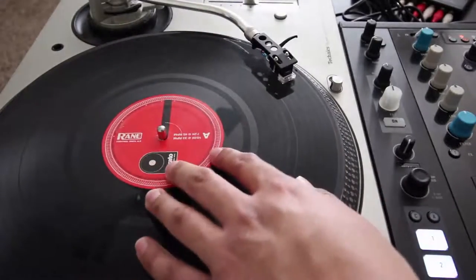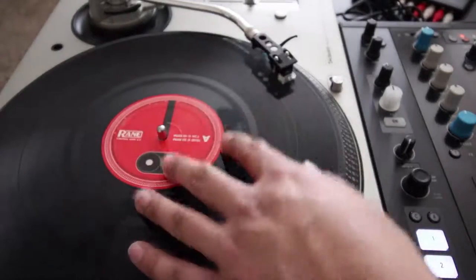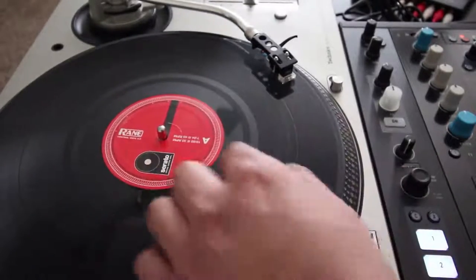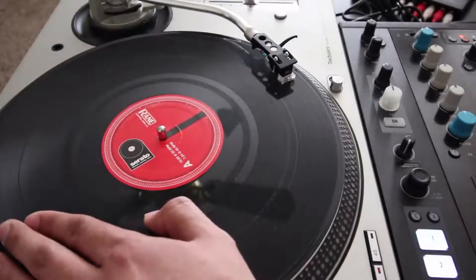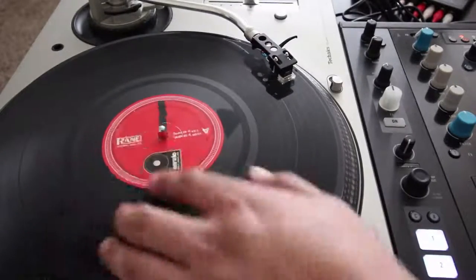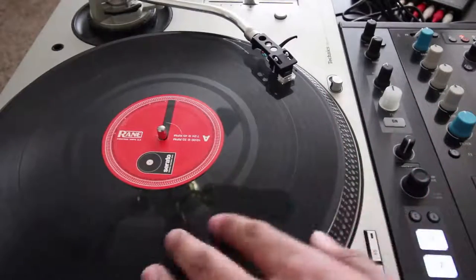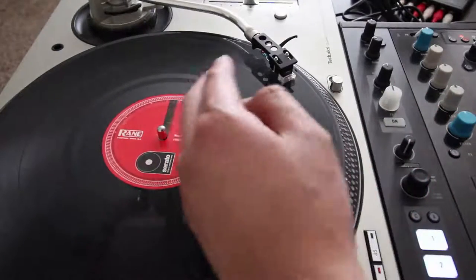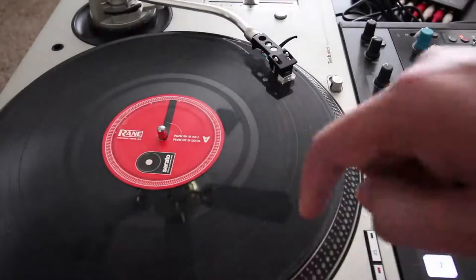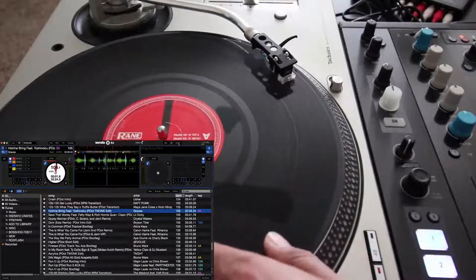If you look on a regular Serato record, you'll see this line right here. This is just a visual representation for lining up the vinyl with the clock method, which most DJs know about. So this would be 12 o'clock, this would be about 2 o'clock, 3, 6, 9, etc. This is useful for battle DJs or DJs that do a lot of beat juggling or just quick cueing, so they know where the song starts or where the cue point is — where they would hit the cue point, line it up right here, and the sound starts right there.